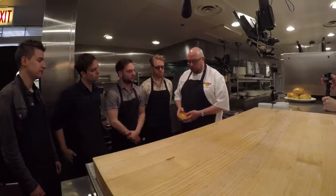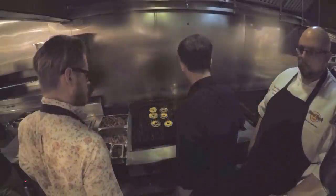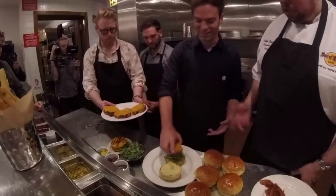So some of our fresh ingredients that we're gonna be using today: awesome brioche buns, freshly baked; baby arugula; fresh grilled pineapple; mango salsa; and fresh chipotle peppers that have been lightly pureed.